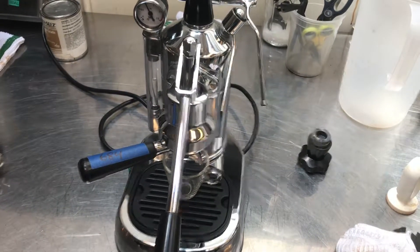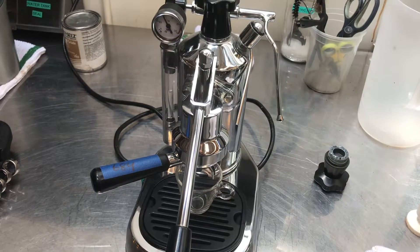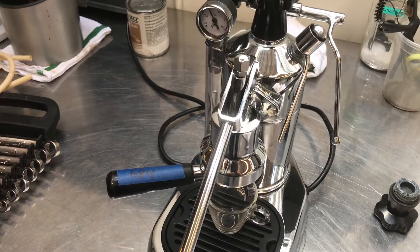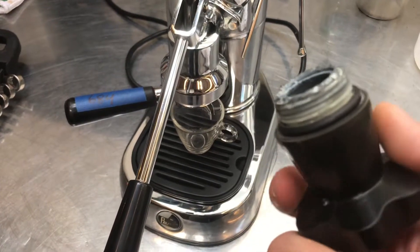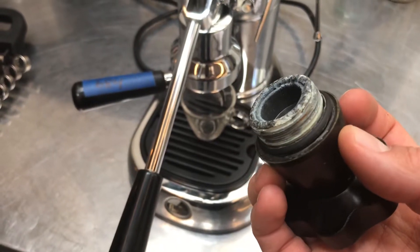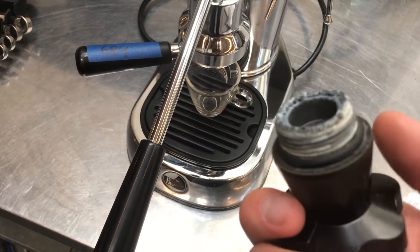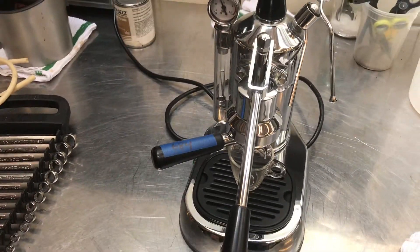Hello and welcome back to Cannon Coffee Espresso Machines. Today we're testing this La Pavoni Espresso Machine. We recently did a tune-up and replaced a bunch of parts, including the partially melted boiler cap. We just couldn't get the leaking issue resolved by simply replacing the o-ring, so we had to replace the whole cap. Let's go ahead and test the machine.